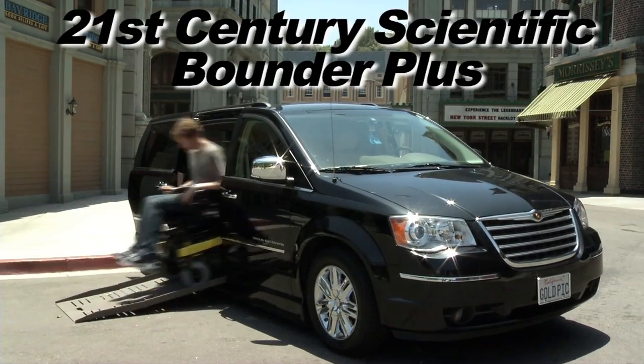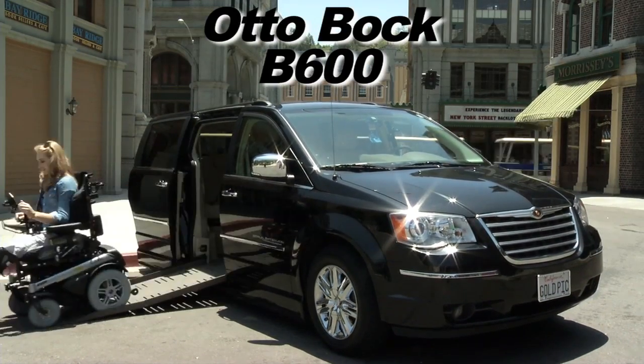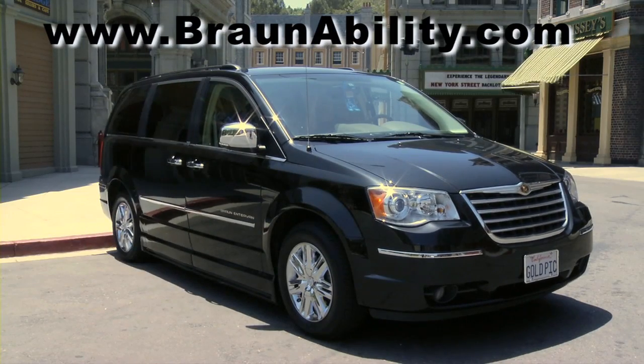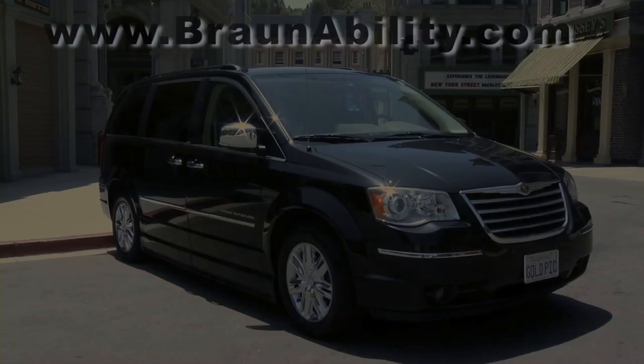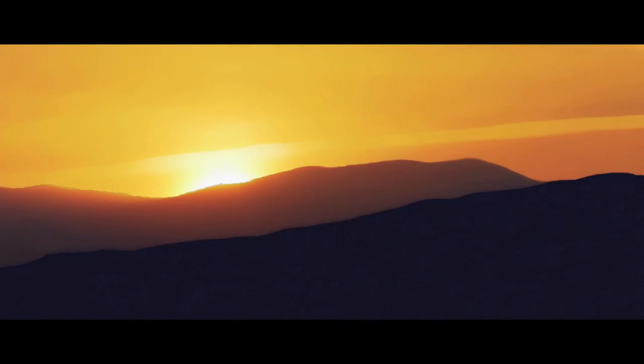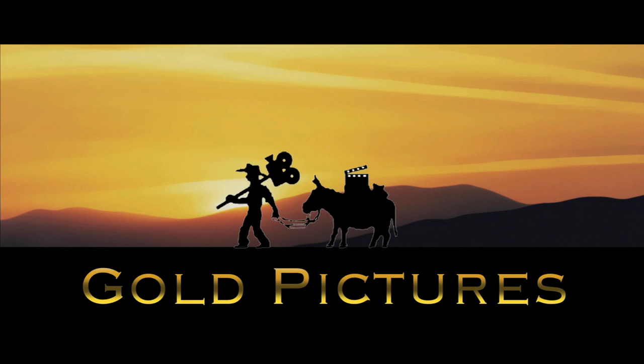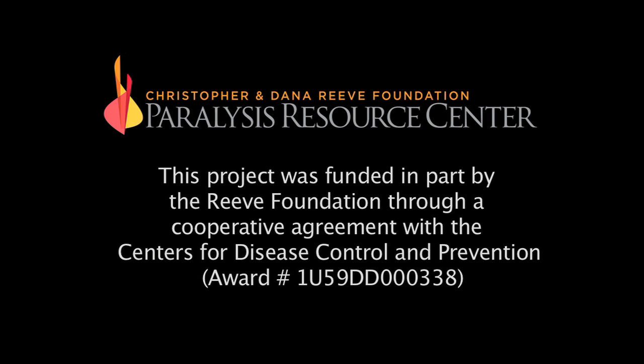For details about eight of the top power wheelchairs on the market today, tune in to the Power Wheelchair Comparison web series. Transportation provided by the Braun Entervan. www.braunability.com. Brought to you by the Christopher and Dana Reeve Foundation and Gold Pictures. Filmed on location at Universal Studios California.